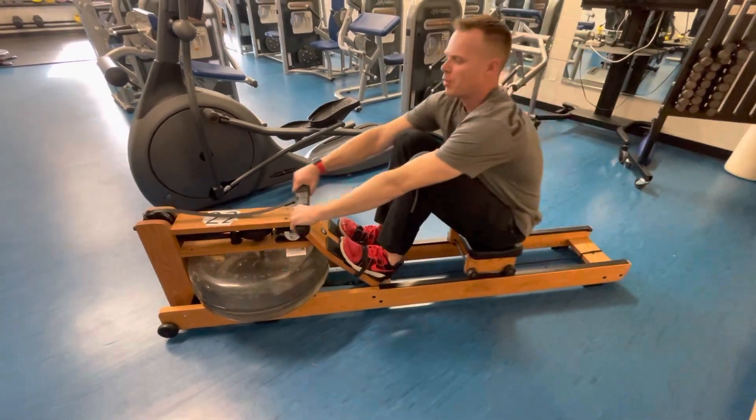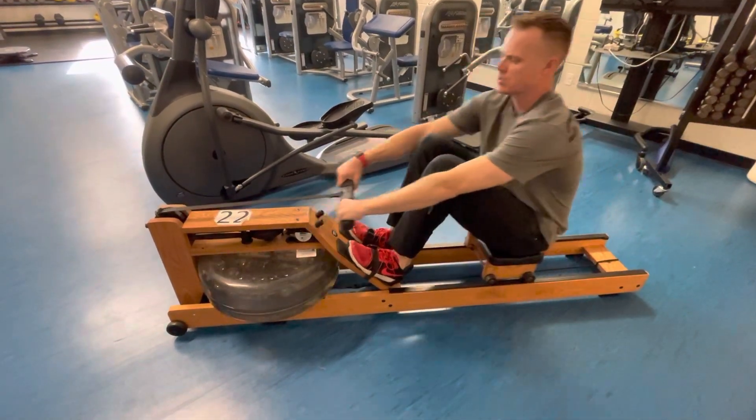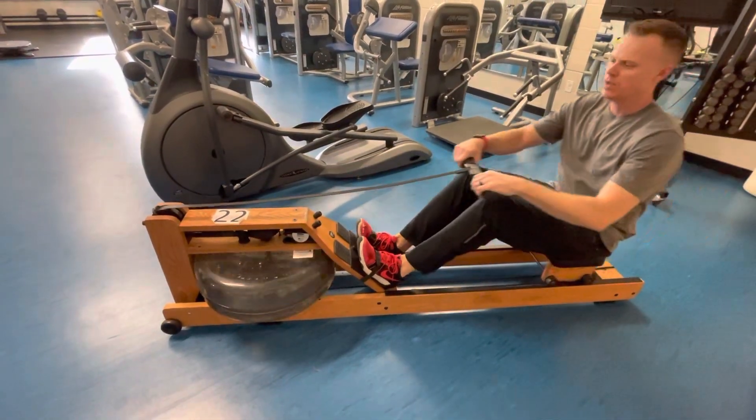You want to pull fast if you want a hard resistance, or slower if you want a lighter resistance on the aqua rower.